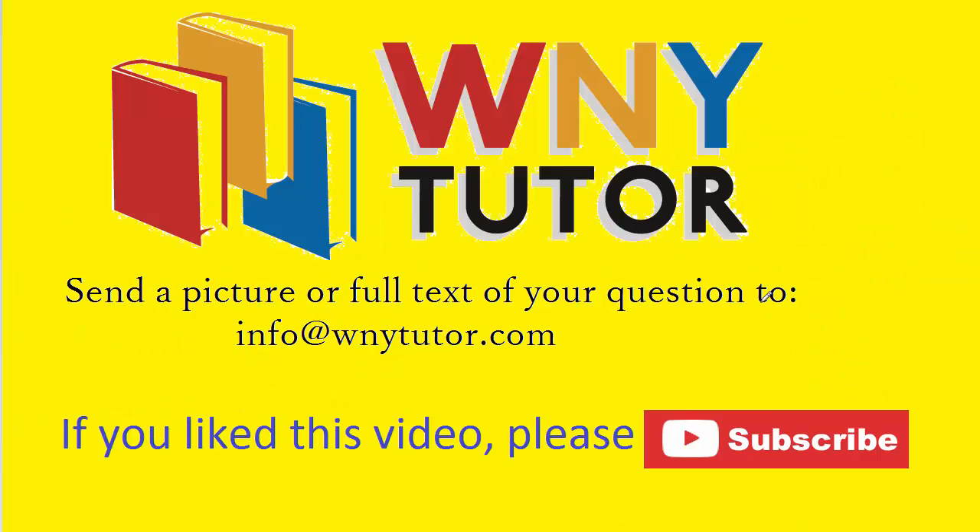Thanks for taking the time to watch the video. If you liked it, please click the thumbs up icon and also subscribe to the channel. You're welcome to send in your own question to this email address, and I'll do my best to post an answer to it on YouTube.